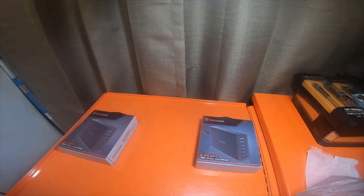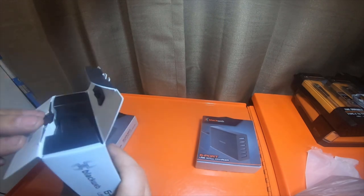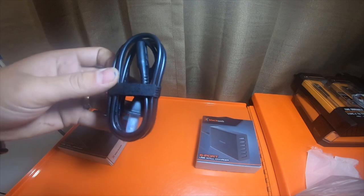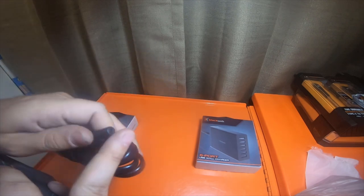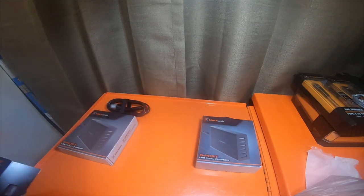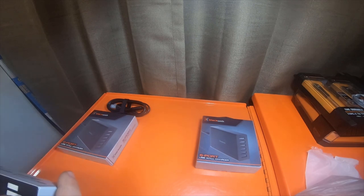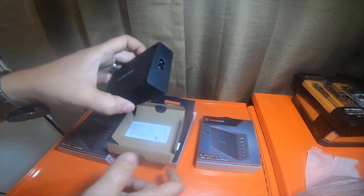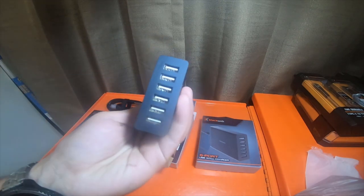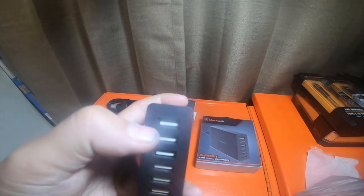I'll just open one real quick. This is the cable that comes with it, which is basically a generic old-school stereo cable from the 90s — it's a decent cable. And this is what the brick looks like. They're printed with white paint on the ports.